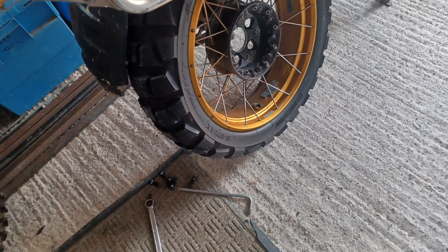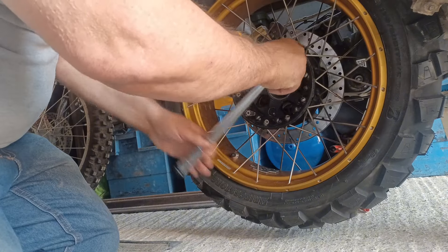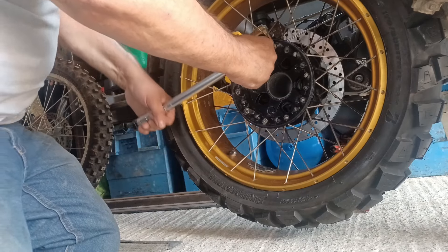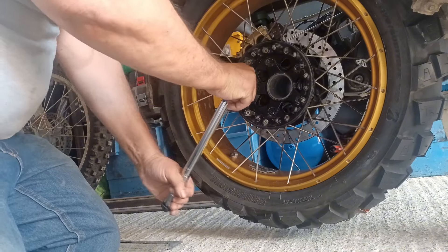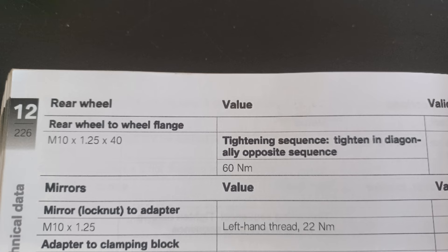With both wheels back on the bike, there's a little bit more to do. Finally, torque your rear wheel flange bolts up to 60 Nm. Remember, always follow your owner's manual and the recommended settings in it.